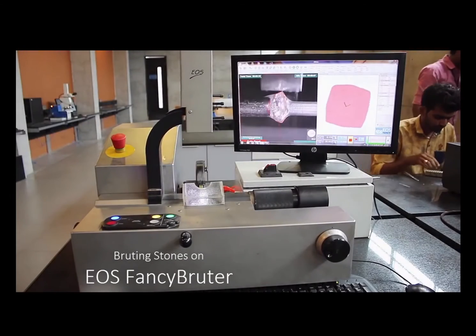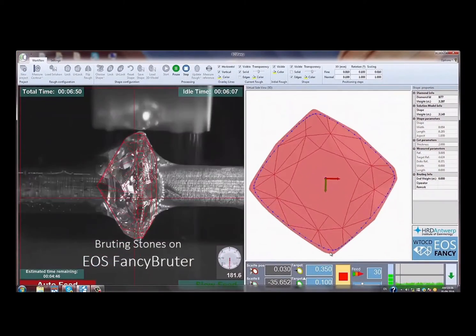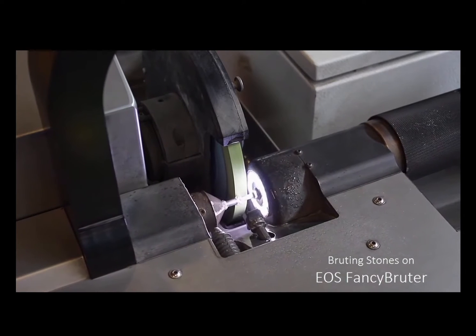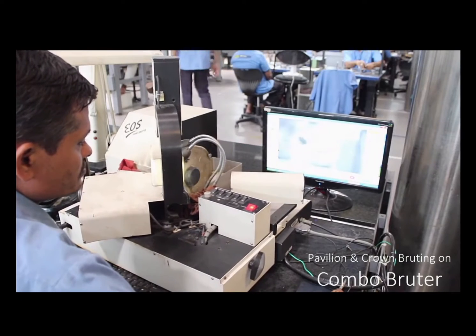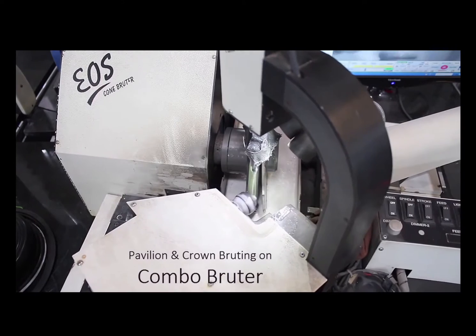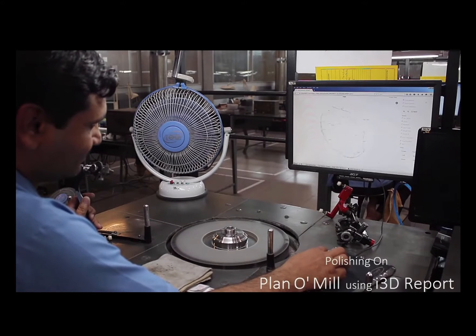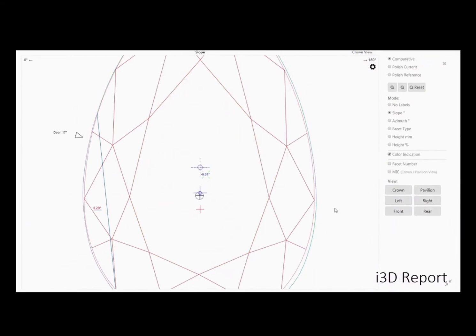Now we're shaping one of the diamonds into a cushion shape. There's a diamond abrasive wheel on a lathe that moves back and forward and in and out, operating under water. This machine is a similar process roughly shaping the bottom facets of a diamond, and now the eight main facets are being polished — everything is done here with computers.